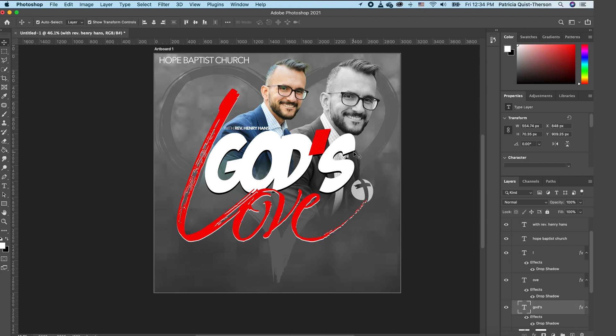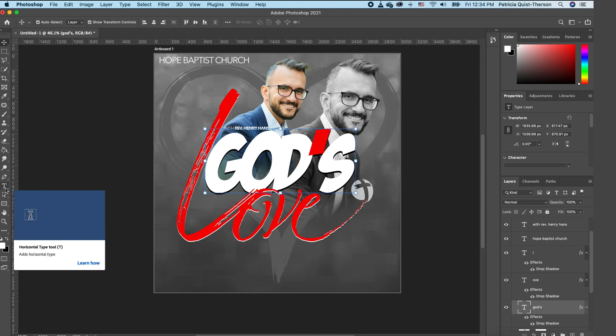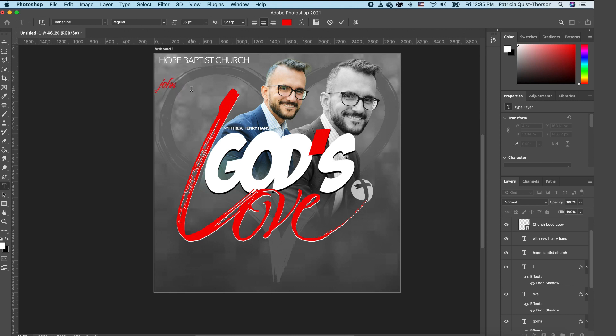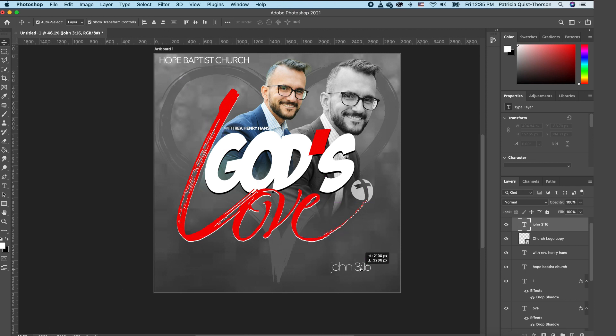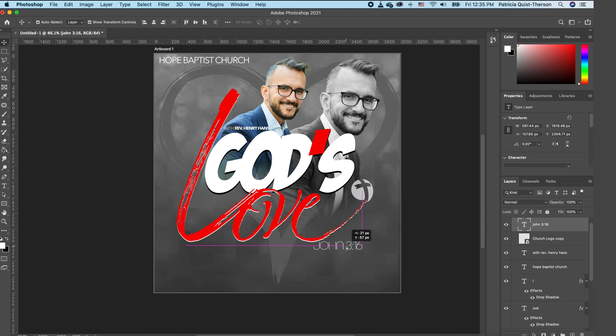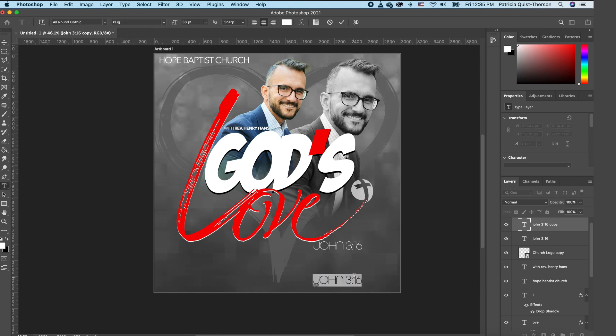Now add the date and location. We want to add a verse — since this is about God's love, John 3:16 is the verse. Click the Type tool, type it in, highlight it, and choose the All Gothic font. Make sure the font is white. Use your Move tool to position it, go to Properties, click the double T to change it to all caps. Command J to make a copy, move it down, and change that to 'February.'